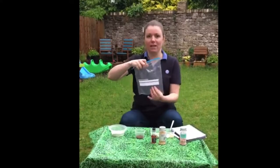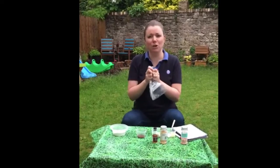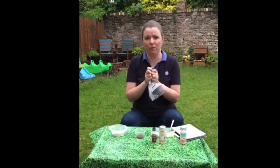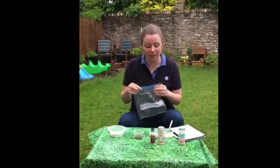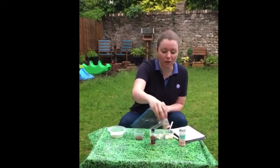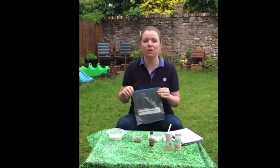Obviously the really important thing is a bag — a ziplock, preferably. If you haven't got one, get something where you can seal it, so it's not going to go everywhere. It's actually not going to be that messy. I've also got some additional little sprinkles to put on at the end.